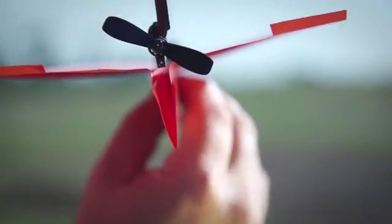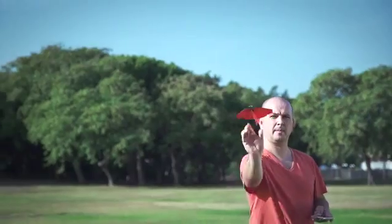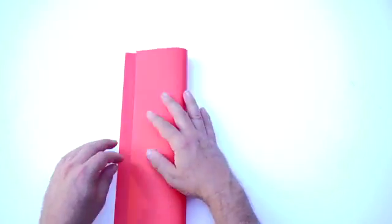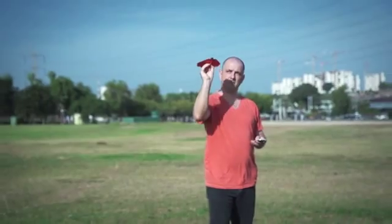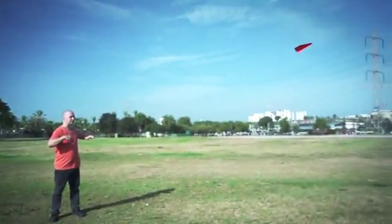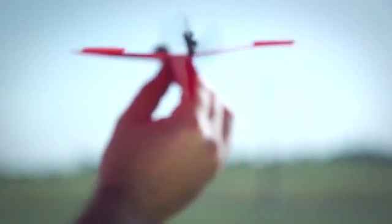Using state-of-the-art technology, Power Up 3 turns your embarrassing paper plane into a lean-mean flying machine. Just fold a piece of copy paper into a plane, attach Power Up 3, and install the app. Now call your mom and tell her you're a pilot, because it works out of the box. In the back of the module are a propeller and a rudder that are in charge of controlling the plane.